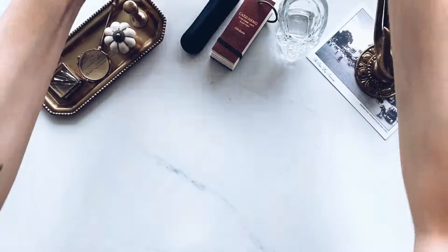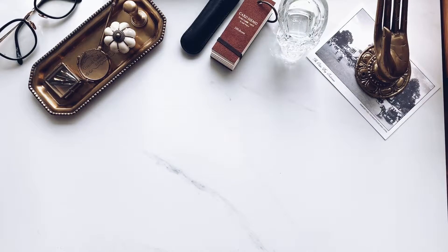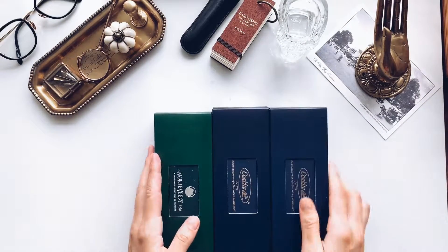But first up, let's check out the pens. So I have three really exciting pens to share with you guys today.